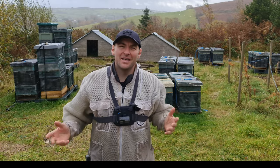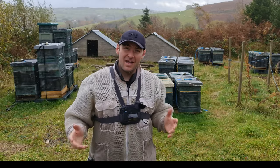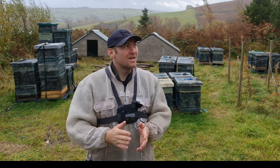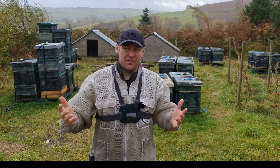Hi, I'm Lawrence Eddard from Black Mountain Honey. Welcome to another episode of No Nonsense Beekeeping. Today I'm going to show you around my heather apiary and talk to you about why I'm leaving my bees up here for the winter. Beautiful North Wales weather — it's grim up here today, a little bit windy, very rainy.